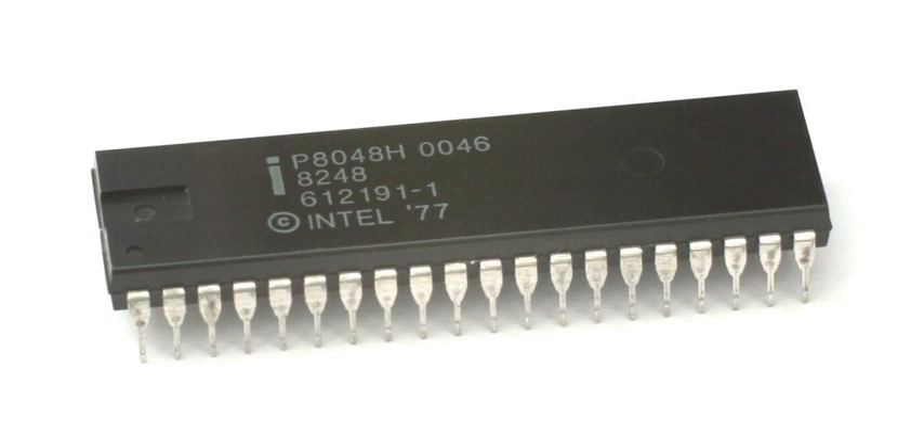As well as managing the keyboard interface, the 8042 controlled the A20 line gating function for the AT's Intel 80286 CPU and could be commanded by software to reset the 80286. Unlike the 80386 and later processors, the 80286 had no way of switching from protected mode back to real mode except by being reset. Later PC compatibles integrate the 8042's functions into their SuperIO devices.